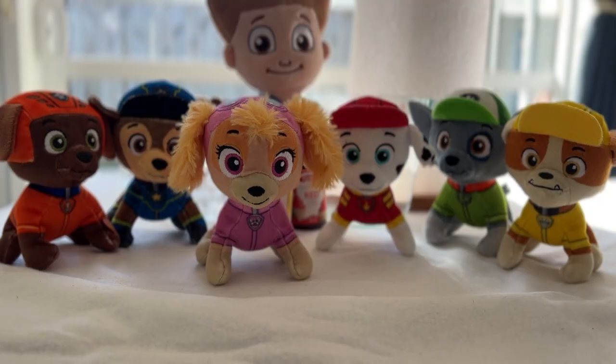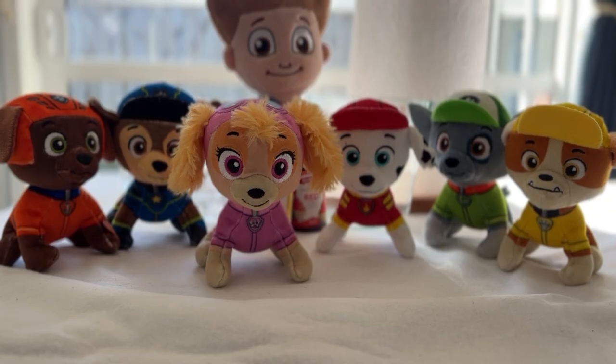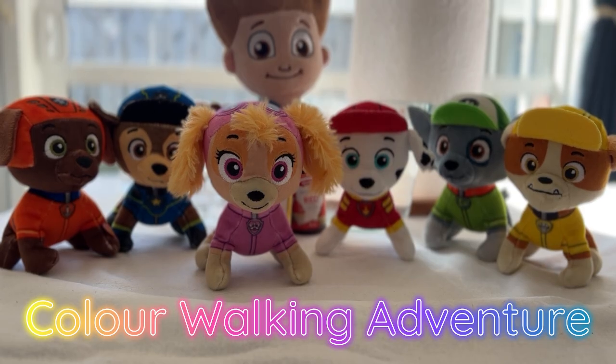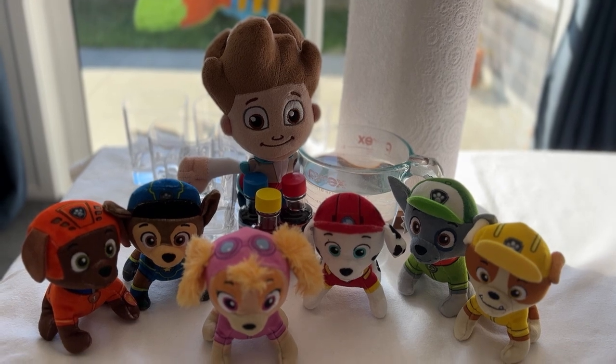Hi friends, welcome to Tiny Paws Productions. I'm Skye, your Paw Patrol pup with the pink helicopter. Today we're going to do a super cool science experiment called the colour walking adventure. It's like a rainbow race and we're going to learn how colours move and mix. Are you ready pups? Ready Skye, let's do this!